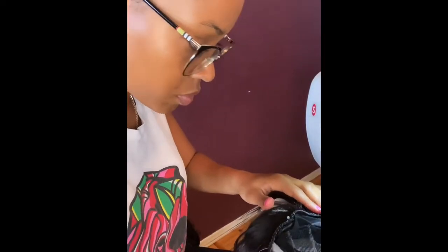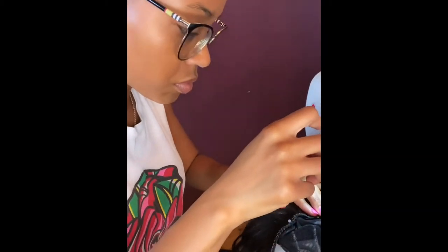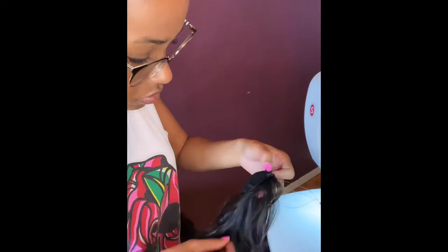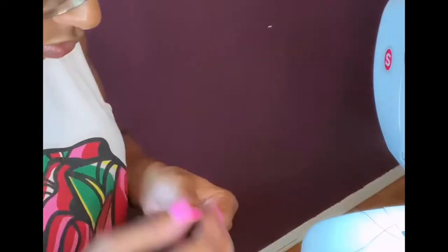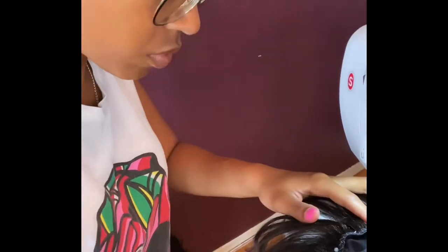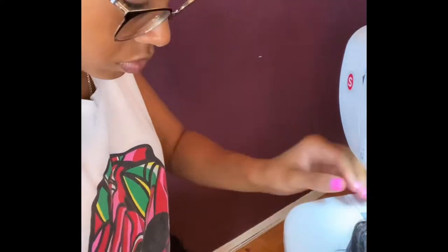Now, this is the hard part. It was hard because I was using the wrong thread. When I sewed the weft together, I used a heavier thread — a nylon thread. This nylon thread was giving me a really hard time when it came to sewing the weft.